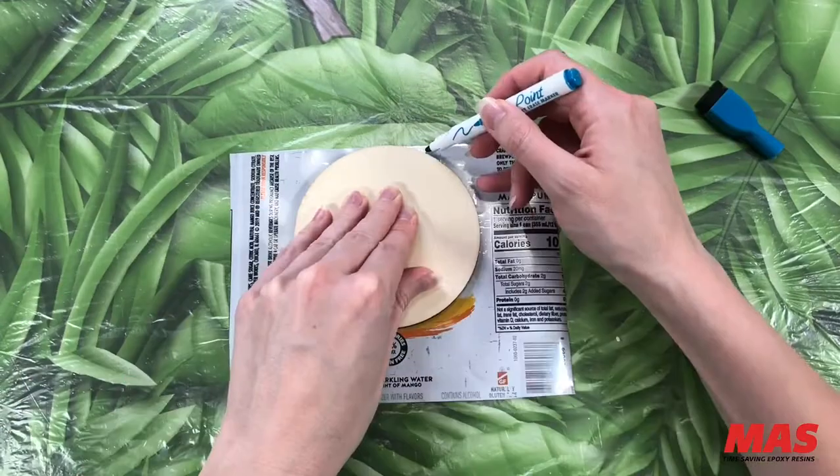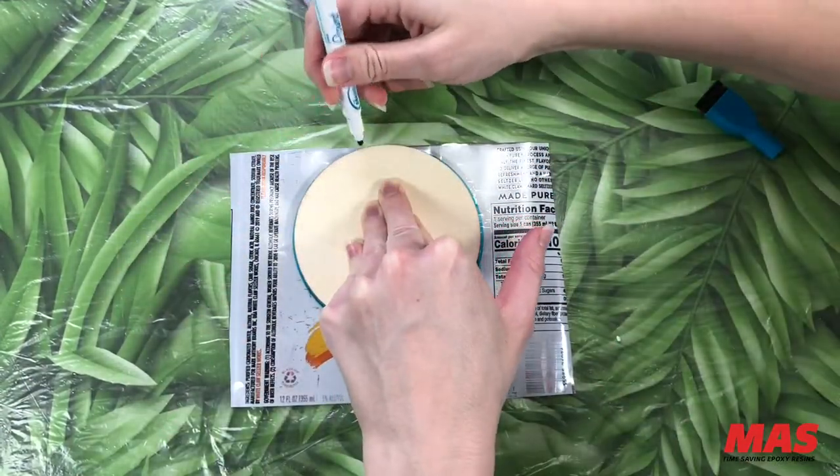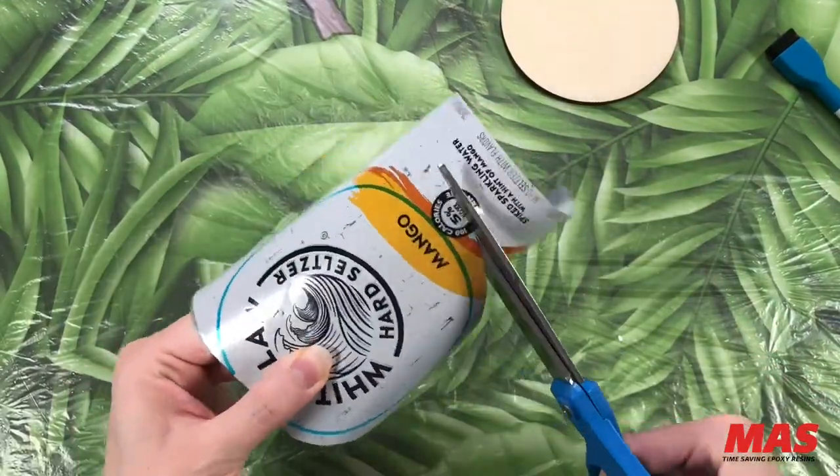Place your wooden coaster base over the desired section of aluminum. Trace it with a dry erase marker and use your scissors to roughly cut out the shape.